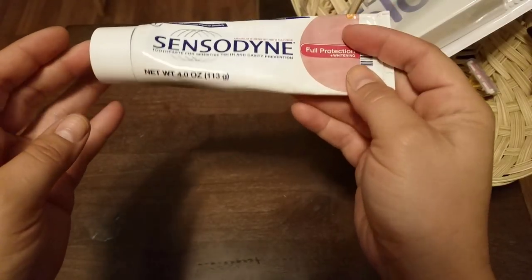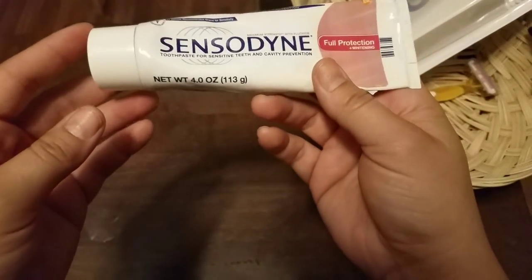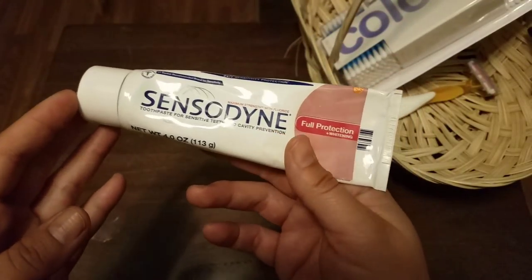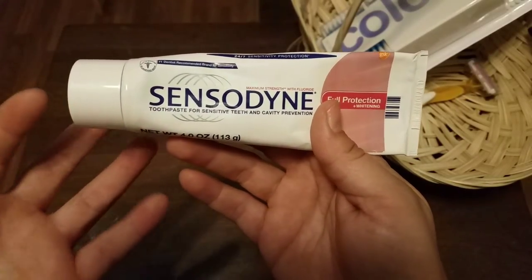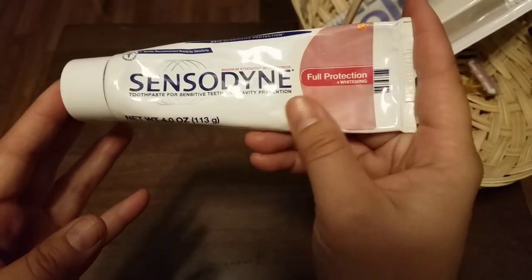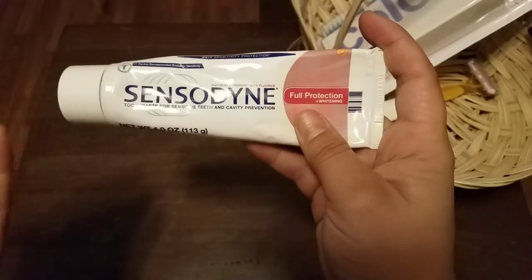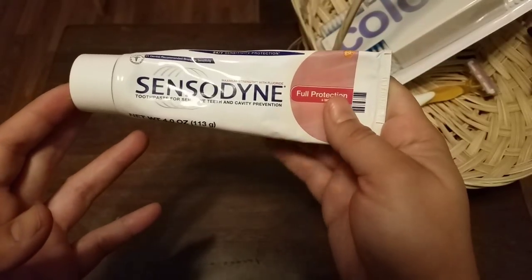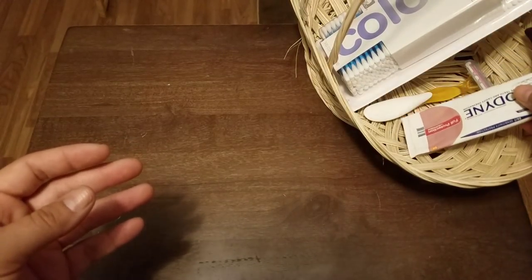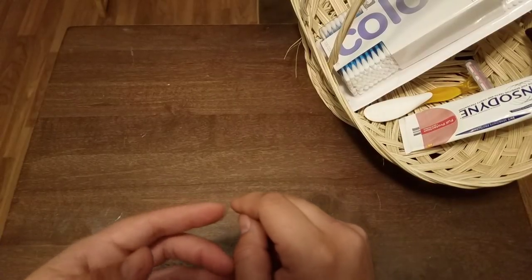I also keep toothpaste — this is Sensodyne Full Protection and Whitening. The reason I prefer Sensodyne is some people have sensitive teeth, and whitening toothpaste can actually make teeth more sensitive. Sensodyne is proven to help keep your teeth from being really sensitive to hot and cold. I have one that I use myself; this is just the spare I keep in the guest basket. Toothpaste is always a good thing — some people also use a little bit to clean their jewelry.